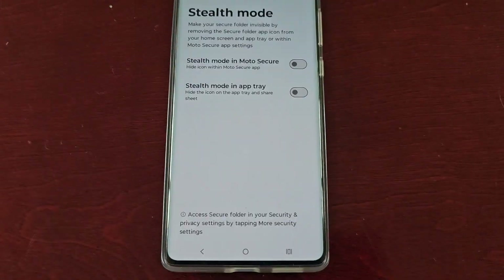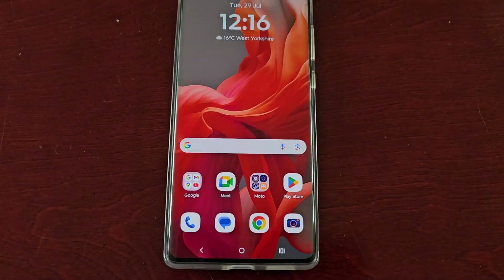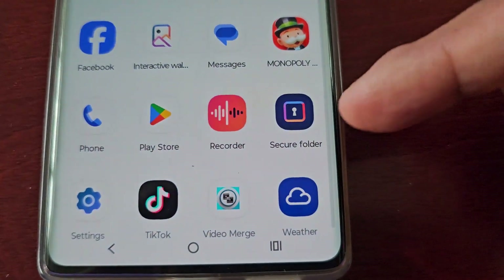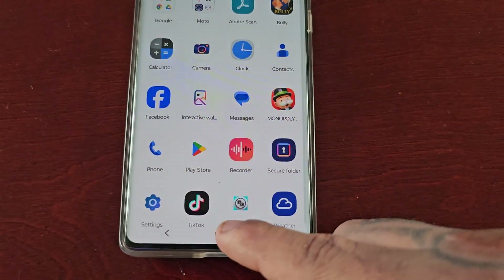Once inside, select the option up in the top left-hand corner, select Stealth Mode, and just turn those two switches off.